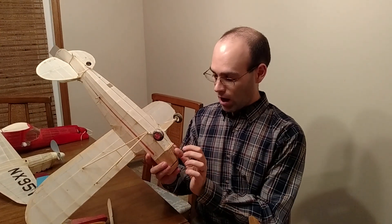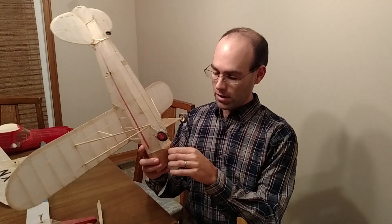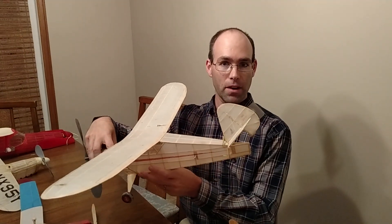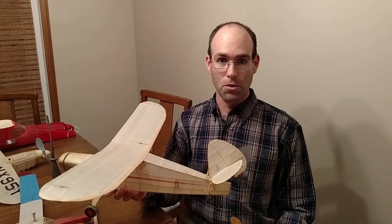You stick about an inch and a half of fuse into the snuffer tube. As it burns down, it cuts through this rubber band, and when it cuts through the rubber band it releases the tail to pop up at about 45 degrees. That puts the airplane into a deep stall condition and brings the airplane down very quickly out of the thermal.